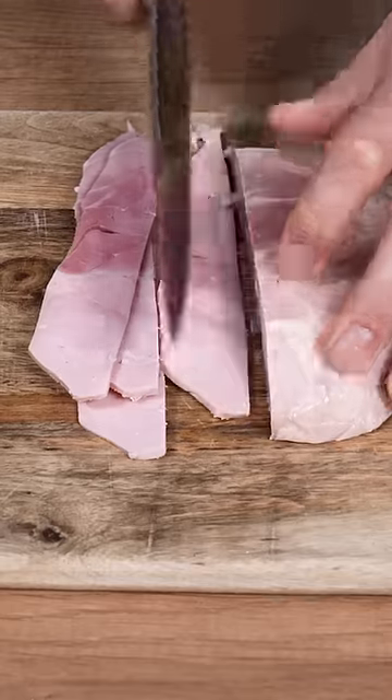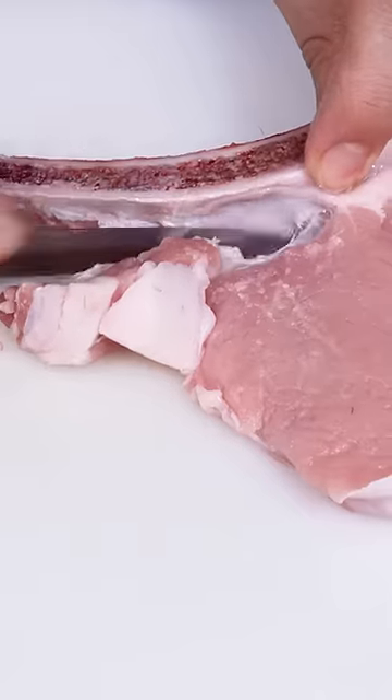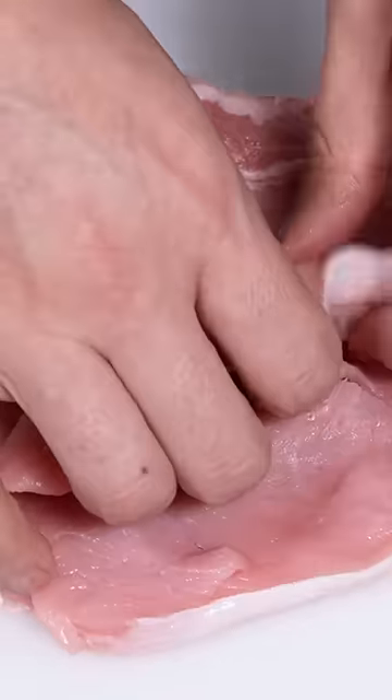Cut the cooked ham and fontina into half centimeter slices. Clean the chops from fat and trim each one. Cut them in half and moisten the meat tenderizer to prevent tearing. Beat until you obtain a thickness of half a centimeter.